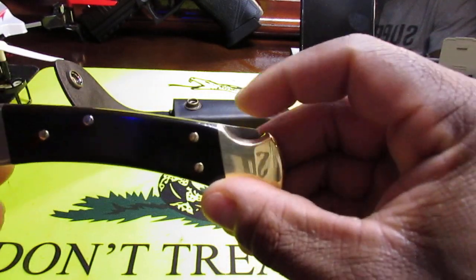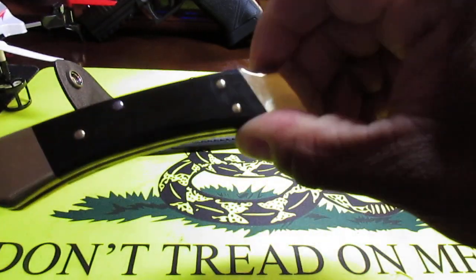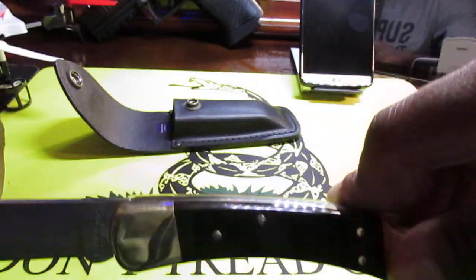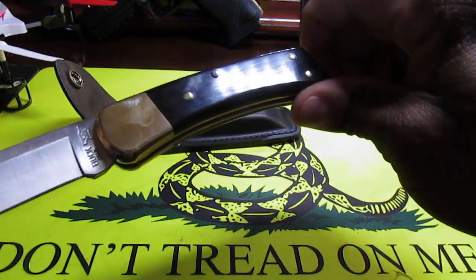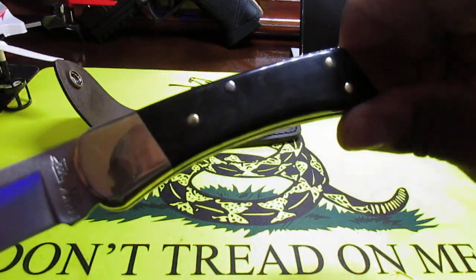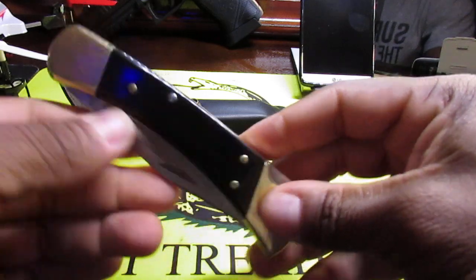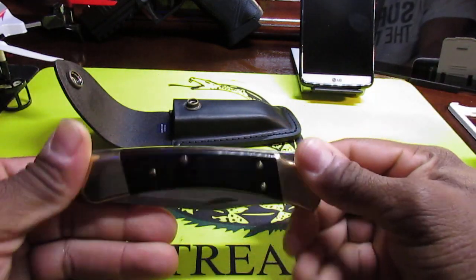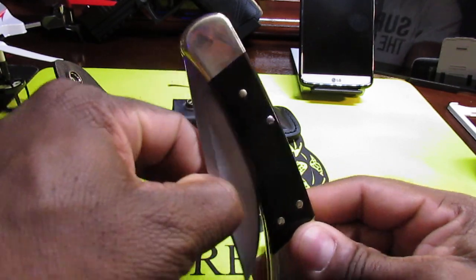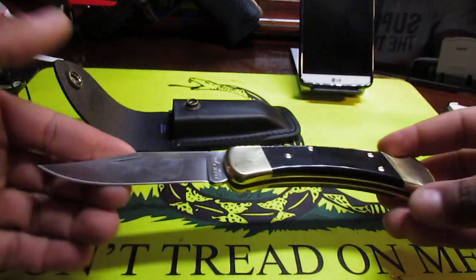It is the lock-back style, so you have to push the back in order to retract the blade back into the handle. It is a little stiff right now because it's new — just keep working the handle and eventually it'll loosen up. There are no thumb studs since it's not a tactical knife; you use the small groove and pop it out with your fingernail.